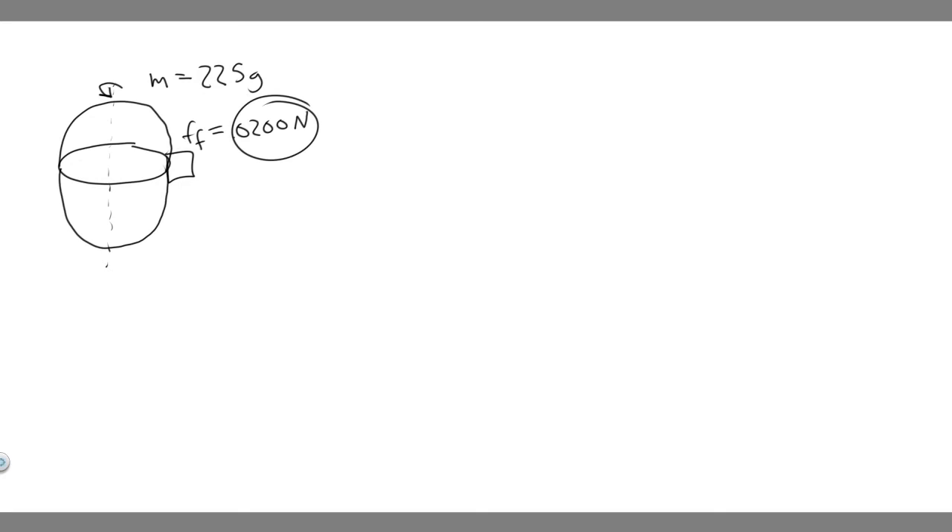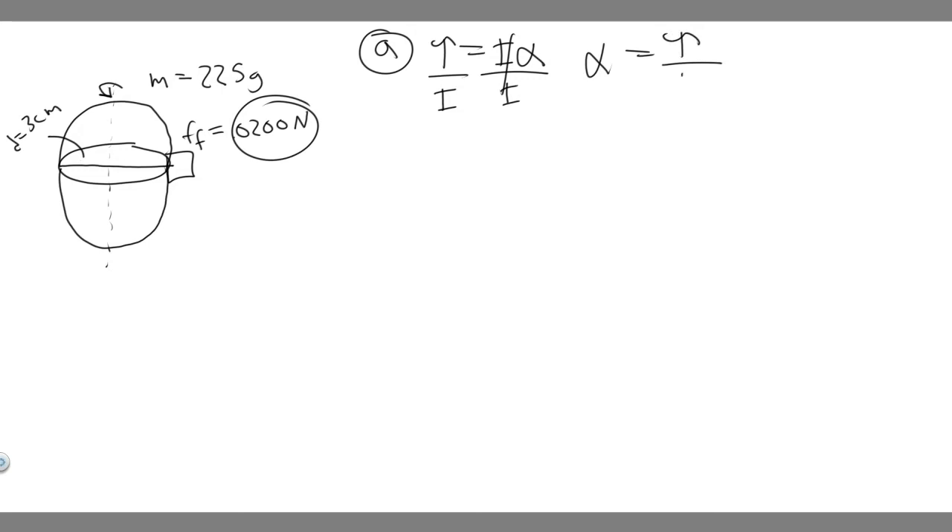We know the mass, and we're also told the diameter, which is 3 centimeters. We're given a bunch of things and we're trying to solve for part A — the angular acceleration. When they give us mass and diameter, they're talking about inertia, because you can solve for inertia using radius and mass. And we're given a force, which means we can calculate the torque. Since torque equals I·alpha, the angular acceleration is just the torque divided by the inertia.